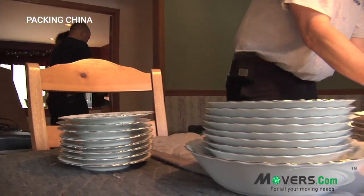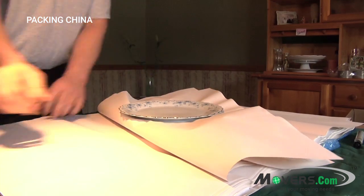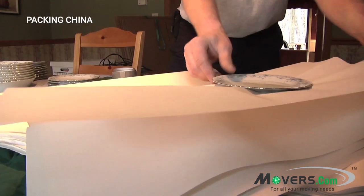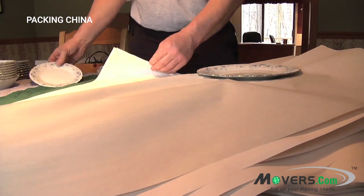China is packed in stacks with paper layered in between. Start by placing your first piece of china in the center of a stack of packing paper. Fold one half of a sheet or two of paper over it, and then place the next plate on top of the paper and the plate. Continue this process until you finish the stack — four to eight plates depending on thickness.